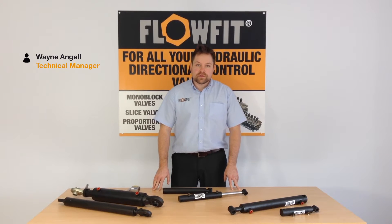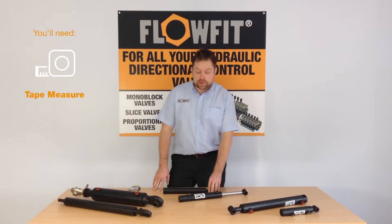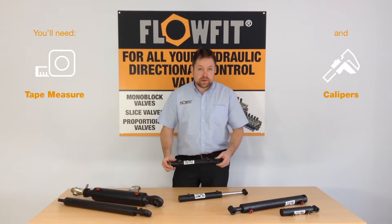Hello and welcome to Flowfit's how-to videos. Today I'm going to demonstrate how to measure for a replacement hide on the cylinder. For this demonstration I'm going to be using a standard fixed-pin double-acting cylinder.